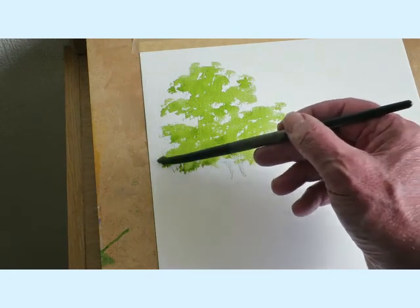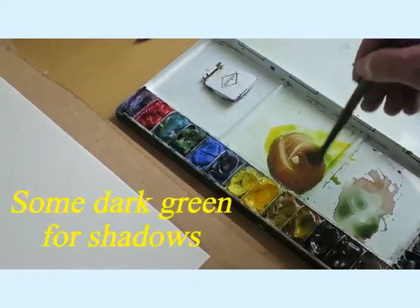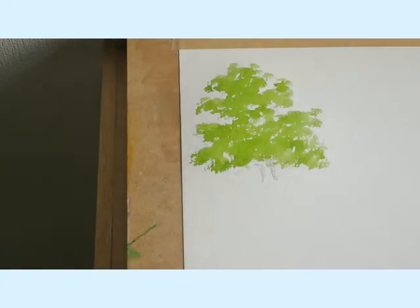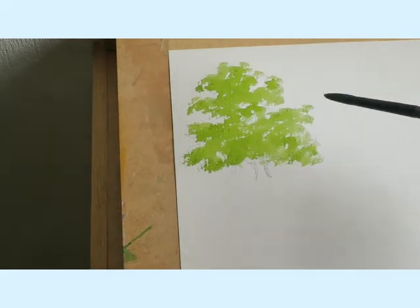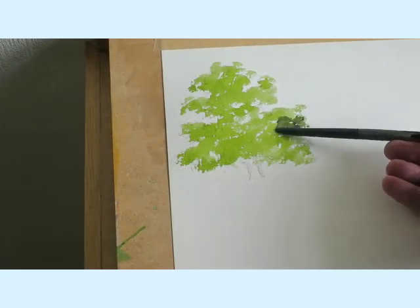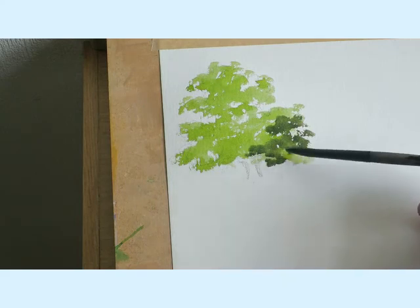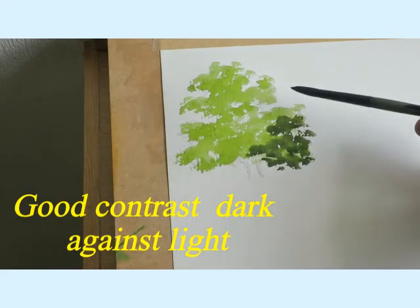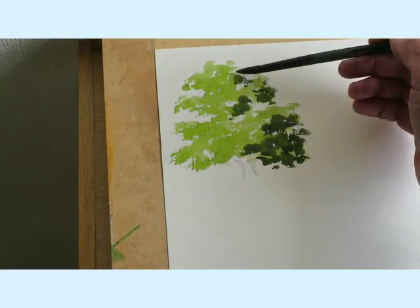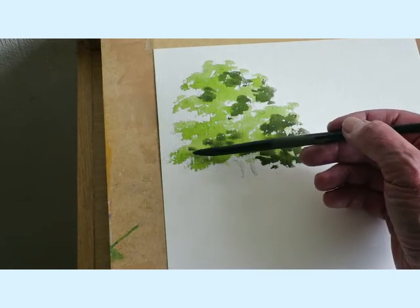Before that dries I'm going to mix up a darker green. I'm going to get some brown, put that in there and some of that blue again, and get a really strong dark green. I'm going to put that over here suggesting the light's coming in from the left — you can see that's really strong dark, but that's what we need to get some contrast in the painting. I'll put one or two bits up here and there.